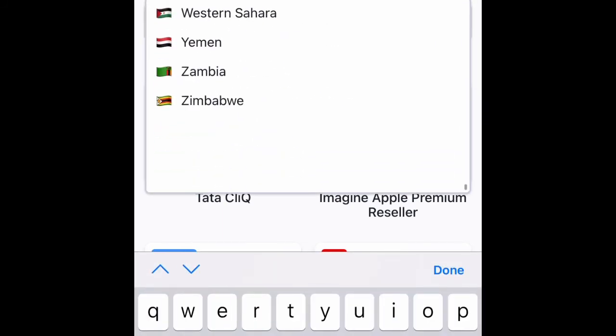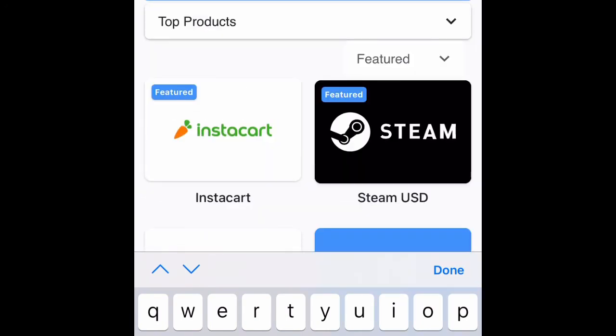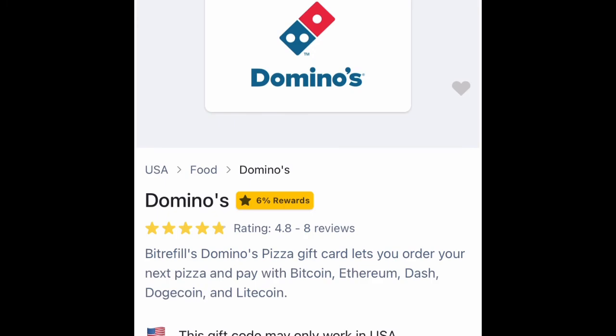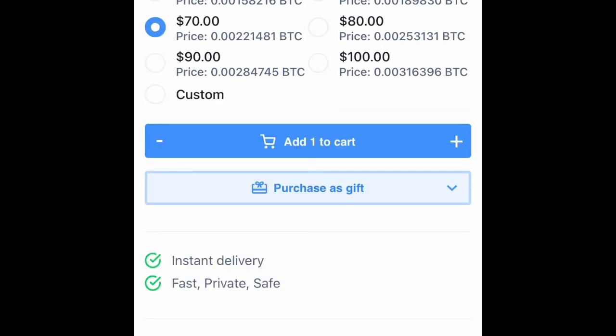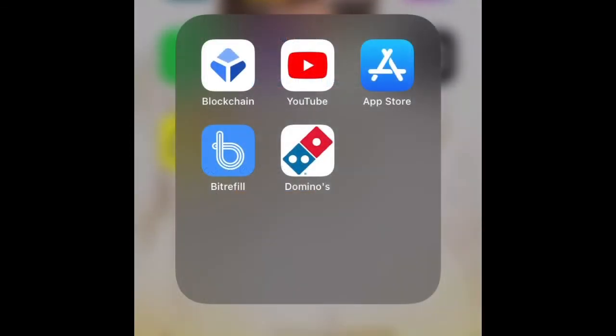Let me use the US instead. I don't really know much about how India's currency works, so just click on that and search for Dominos. As you can see, you get it over here. If you're getting a $100 gift card or maybe a $70 gift card, check out the same way I did it before.